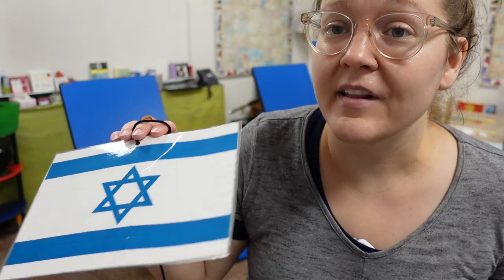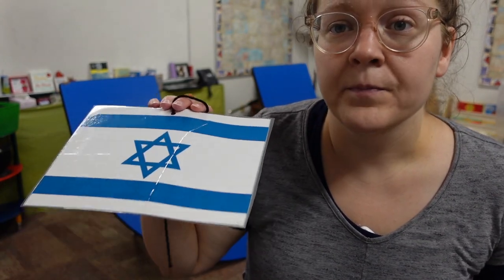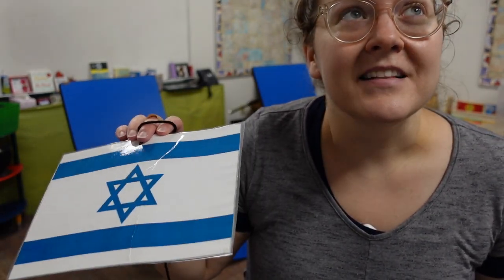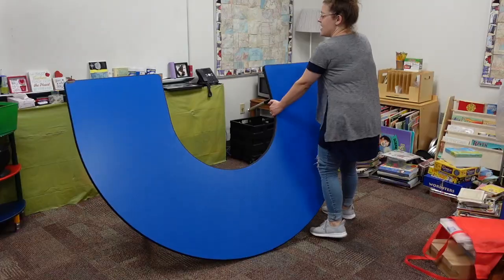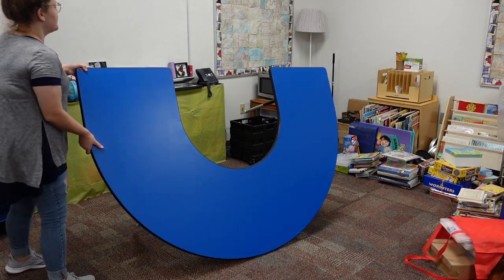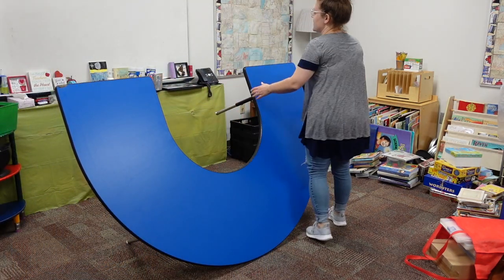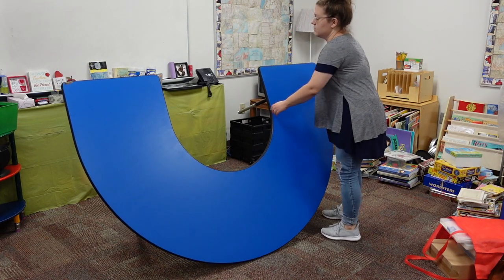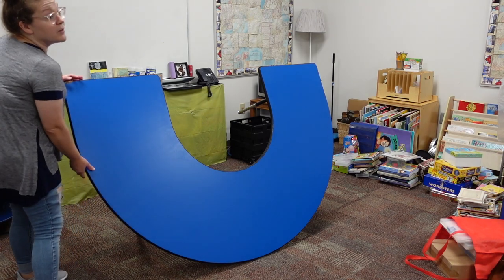I have a bunch of flags from different countries that I printed out several years ago and hung in my classroom, but they keep falling down. This is one that must have fallen down over the summer, so I'm going to have to figure out a way to keep them from falling down every year. I also want to get new fabric for back here because I was just using plastic tablecloths, but I want something more substantial — as you can see, this one ripped quite a bit.